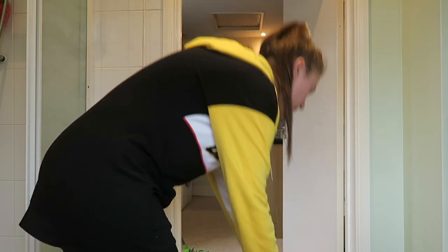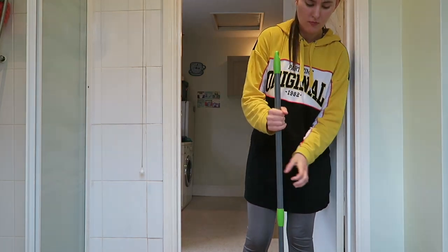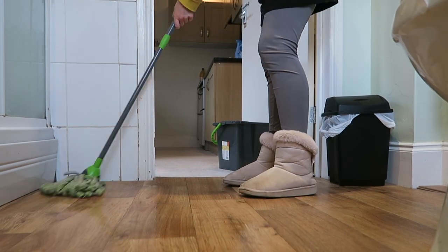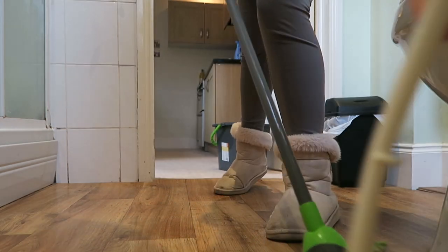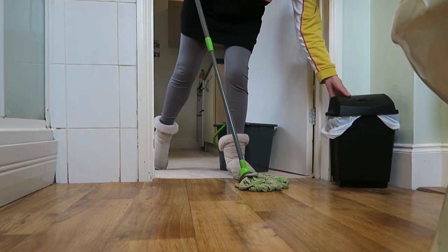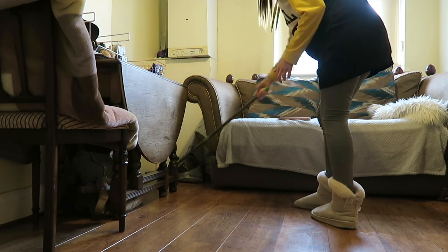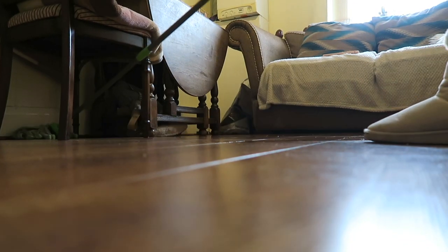Now it's time to mop the floors. I use two capfuls of Zoflora mixed with a little bit of Fairy Liquid — not too much or it creates loads of soap suds. I start by mopping the bathroom, because it's especially important to mop in there. I mop twice a week whenever I've hoovered, always hoovering first. The Zoflora floats up into the air as I mop and it smells really really nice. I would highly recommend Zoflora if you haven't tried it.